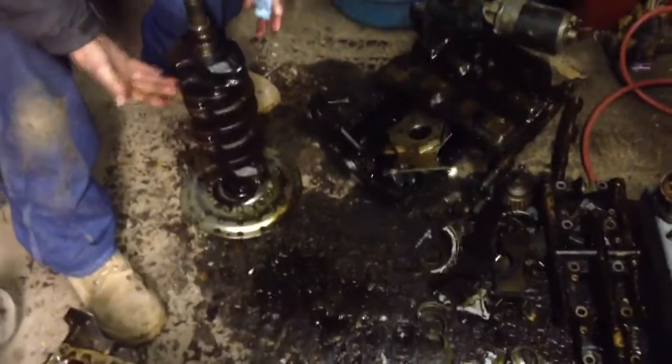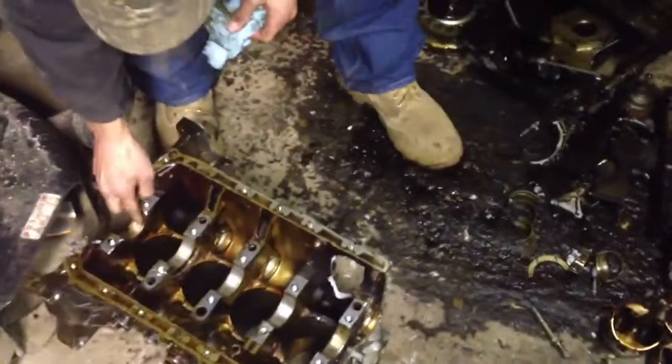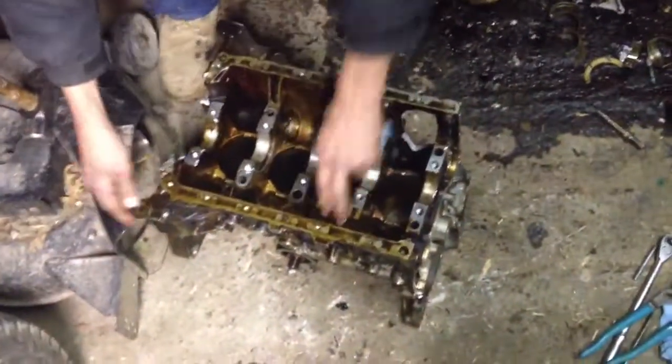Yeah, look — we've got a perfectly good lampshade. Alright, look at that. More dusty fellas for you. Alright, now we've got a perfectly good block here.